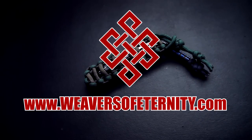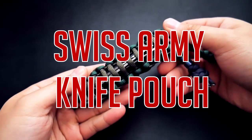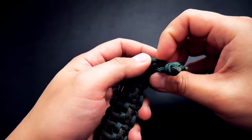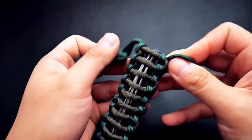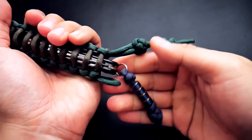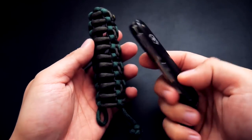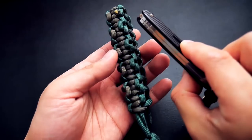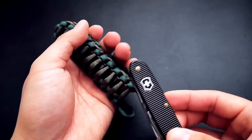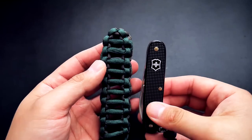Hey, what's going on guys, Tim here again. In today's video we're learning how to make a paracord pouch for your Swiss Army knife. This is a very simple paracord sheath or carrying case, and it works very well. Ideally you want a little lanyard on it so it's easy to pull out. This is housing my trusty Victorinox Pioneer, and you can tailor-make this pouch to fit any Swiss Army knife within reason.